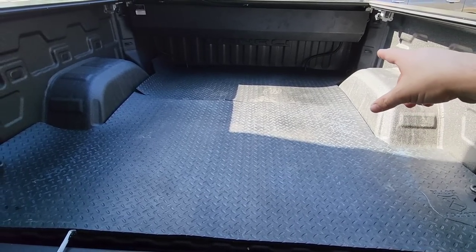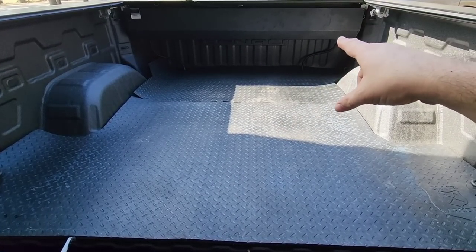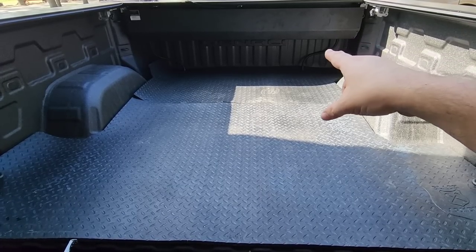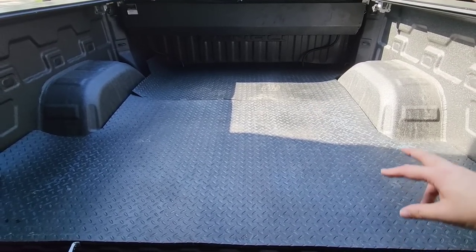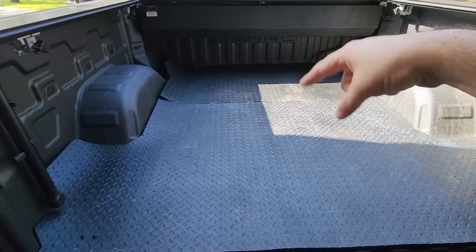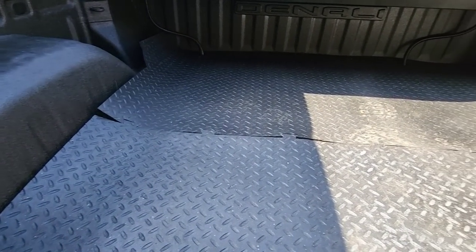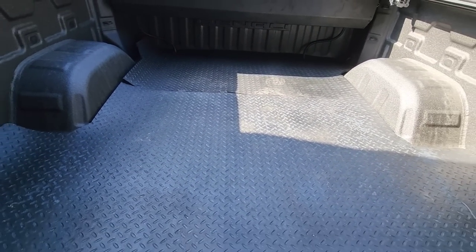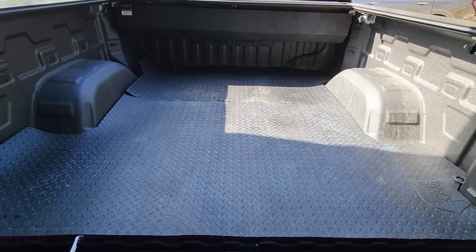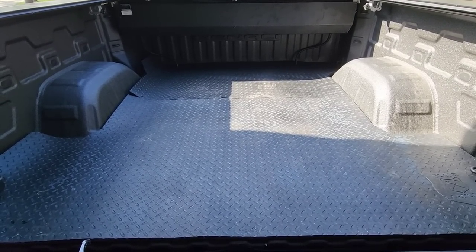We have it installed. I have holes drilled in the front so I can feed the drain lines from the Jackrabbit tonneau cover through the bottom of the cartridge, down through the mat, through the bed of the truck. It comes in two pieces — the front piece and the back piece — and it connects with a dovetail type connection right in the middle. There is a seam, and I'm not sure what it's going to take to make that seam sit completely flush and closed. Only time will tell.